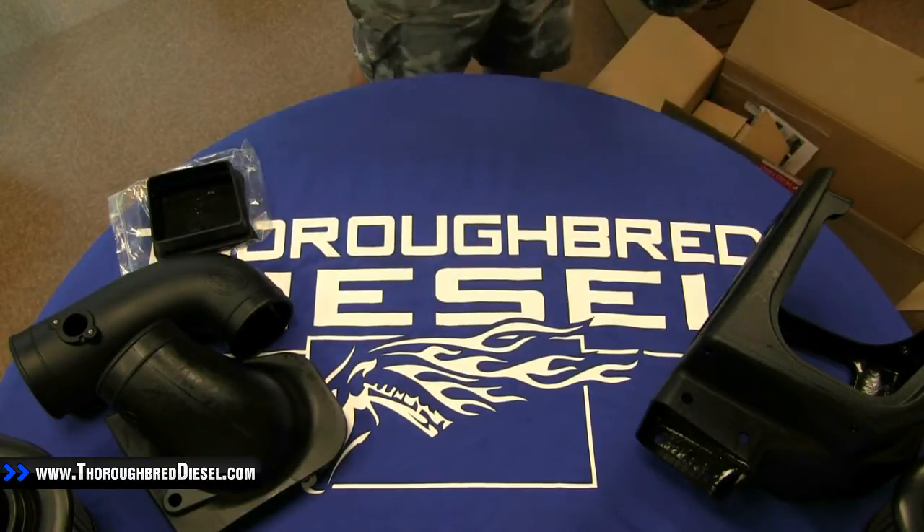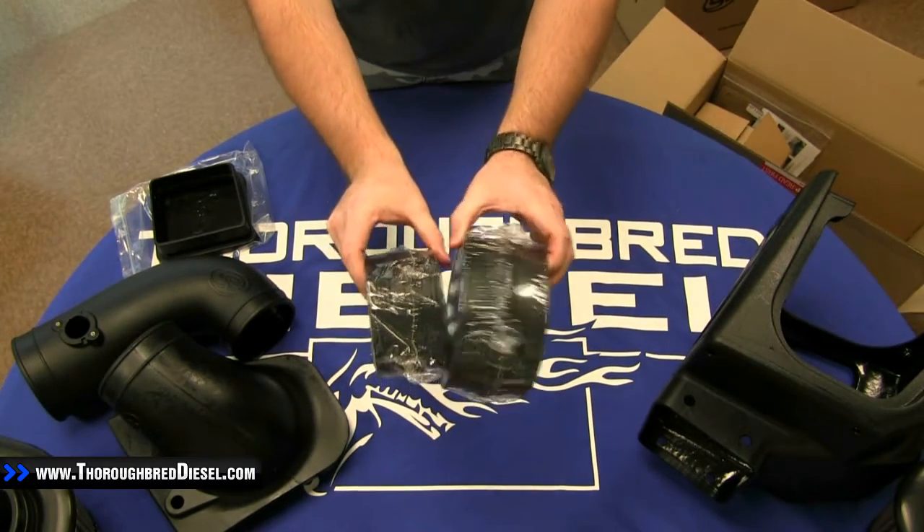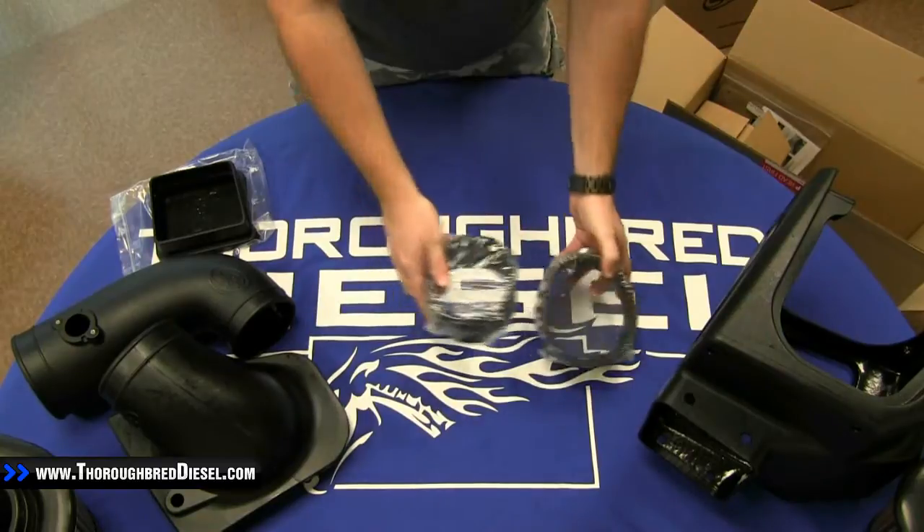Next we come to the two silicone couplers that it comes with. Nothing special about those.